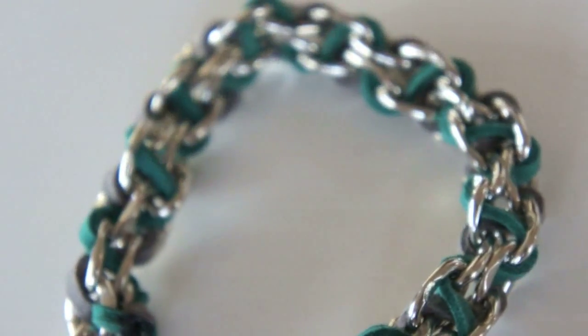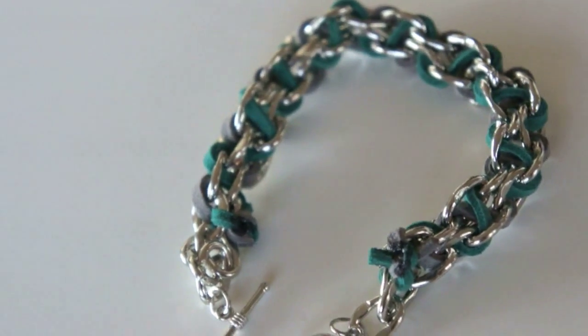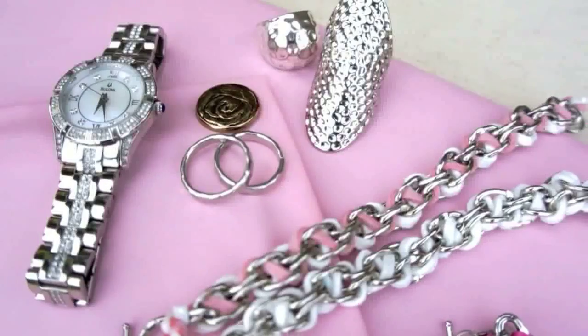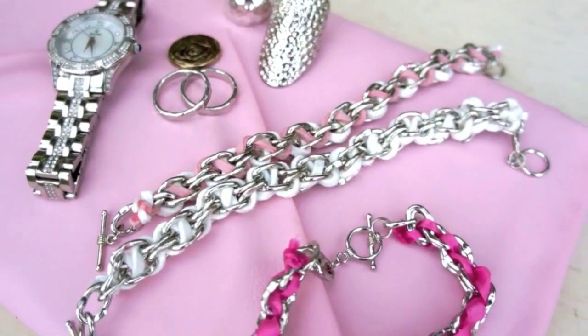Suede bracelets have to be my favorite. You can play with different colors, and you can make it two colors or a solid. So have fun with your bracelets — the possibilities are endless.